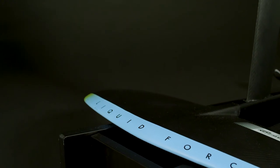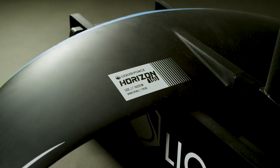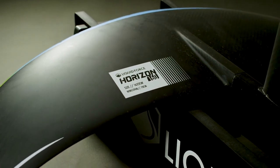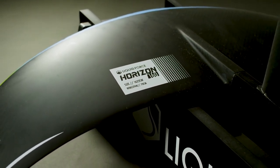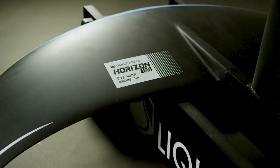The Horizon 160 front wing provides effortless gliding and pumping. The 1600 centimeter squared surface area and 78 centimeters wingspan gives the right amount of lift to surf all wakes of all boats, no matter the size.